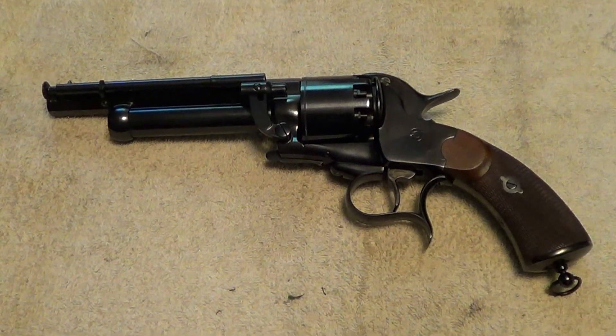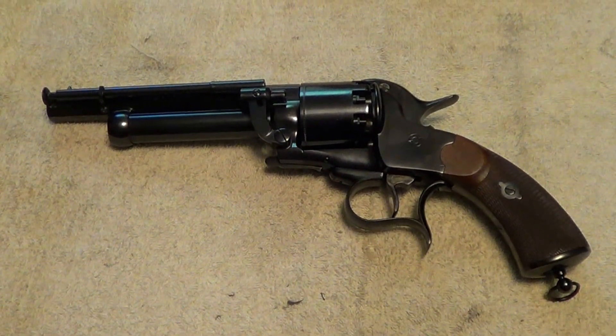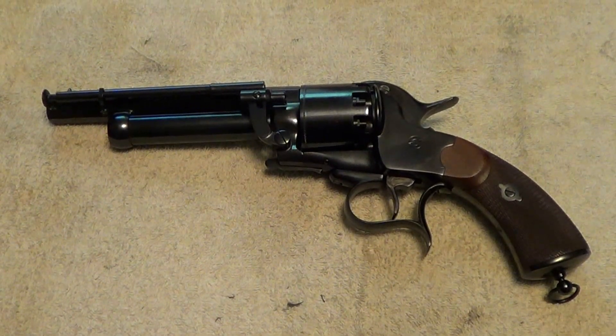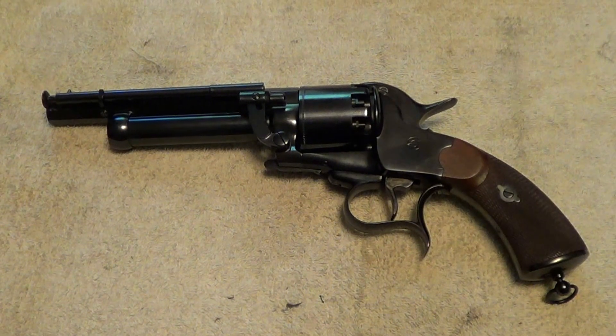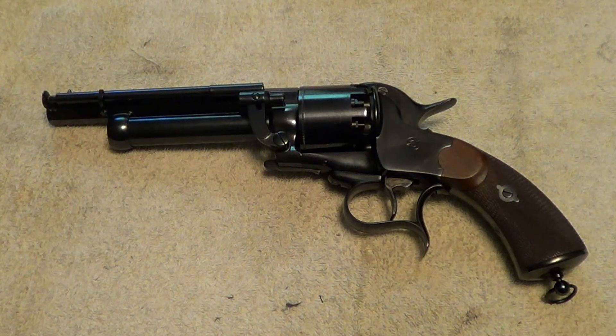Here's a woolly beast that you don't see very often. This is a reproduction, not an original, but this is a LeMat revolver. The originals were used in limited quantities in the Civil War — it's a percussion revolver. They say that General Jeb Stuart carried one of these.